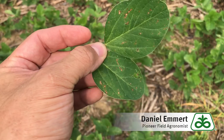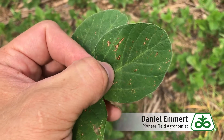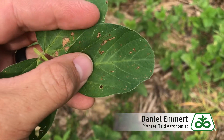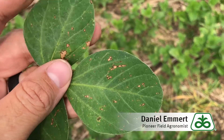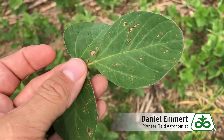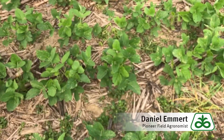At first glance, we might be concerned about the spots on these leaves because they're light tan in the middle and surrounded by darker margins. That's one of the things that we worry about with frogeye leaf spot. If you look closer, you can see a lot of these are irregularly shaped, and it's over the whole trifoliate.